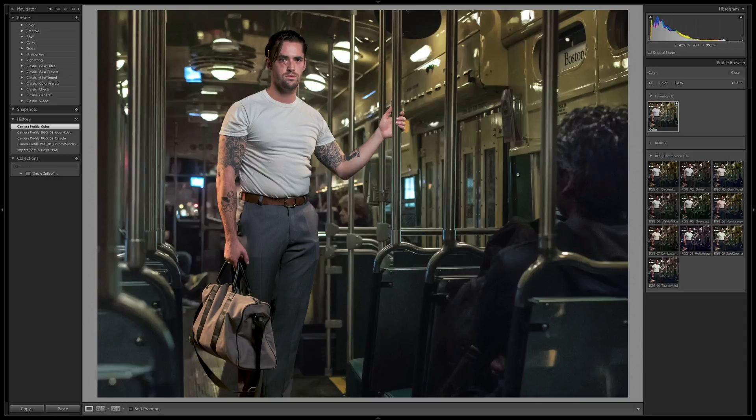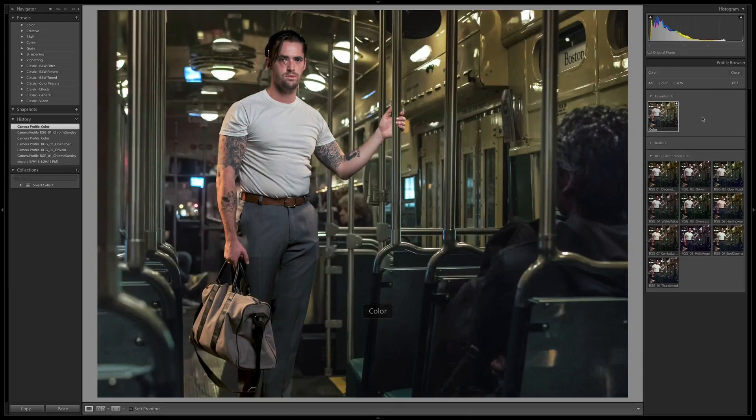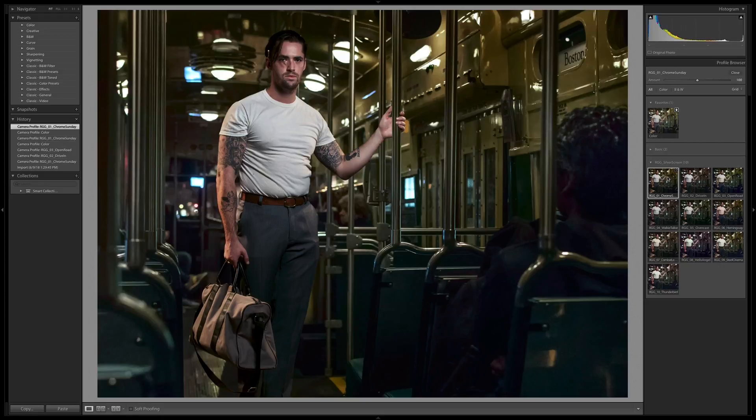I'm going to move on to an image that's very different and see how these grades work on that. Jumping into the profile browser and cruising through — there's Chrome Sunday. Now look how different this image is. It doesn't have any red in it almost at all, but this look is still working on it because there's a lot of green in the base image, which is on the other side of the color wheel from red, so it still applies hue changes to those hues as well. Chrome Sunday — beautiful.